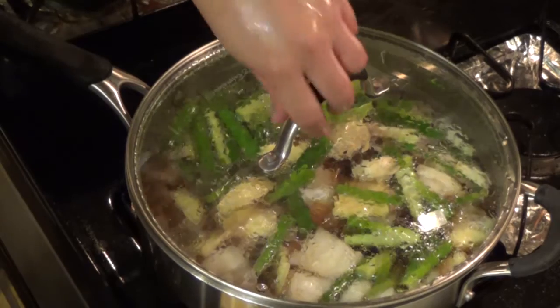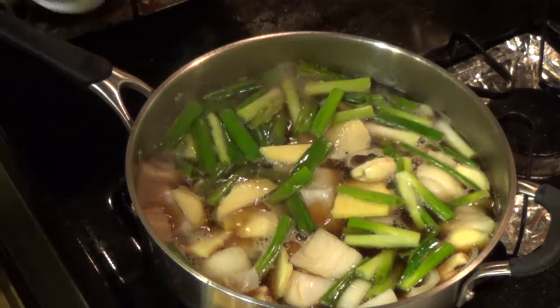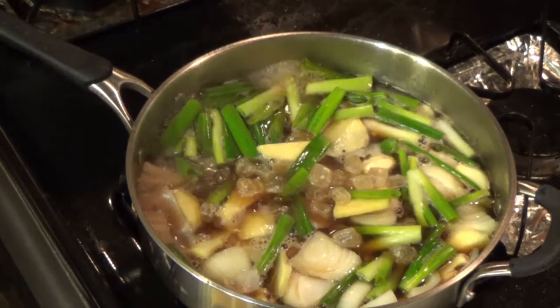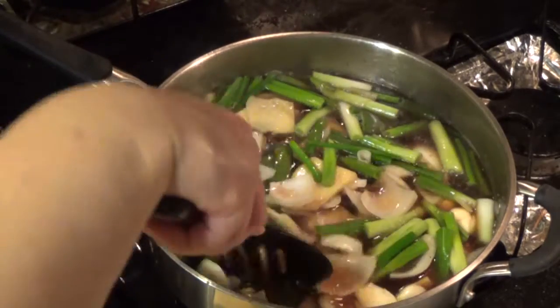As it comes to a boil, this is the time I would like to put in the rock candy or brown sugar. Looks good now.